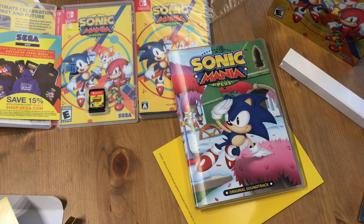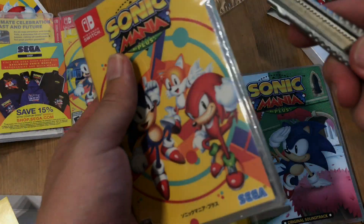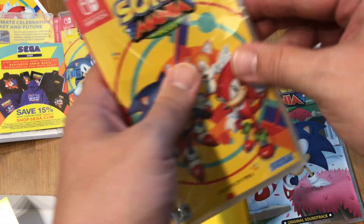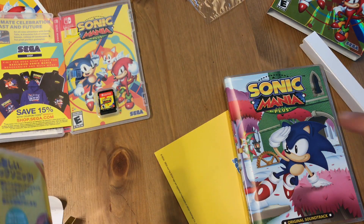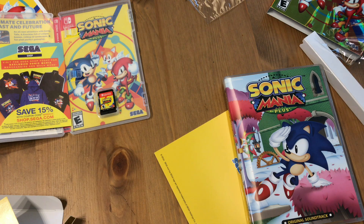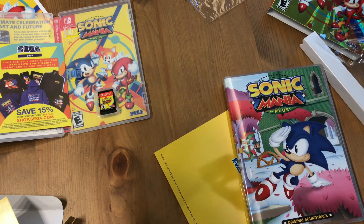I would say this is the version to get for Sonic Mania Plus if you have a choice. The only thing left to show you is the inside of the game, so we can see the reversible cover art, which will be the Japanese Mega Drive. The American one is around $30. The Japanese one with the current exchange rate is about $41 or $42, but you're getting the soundtrack with it, a nice big box, and reversible art on both the soundtrack and the game.